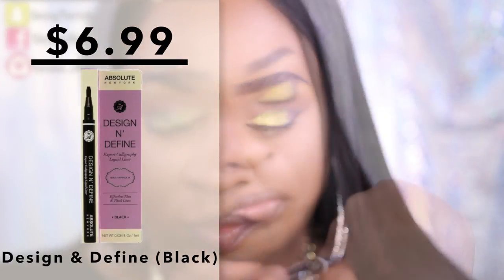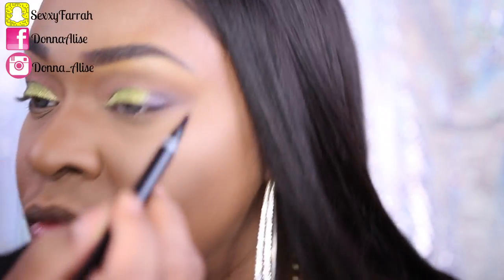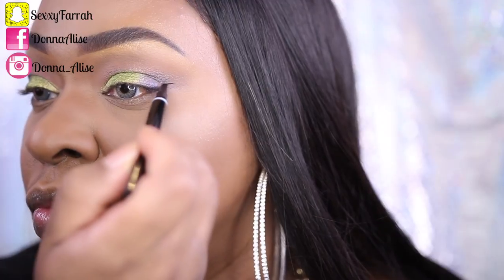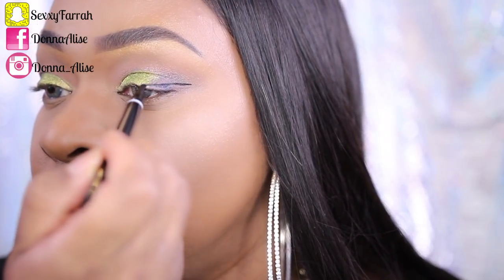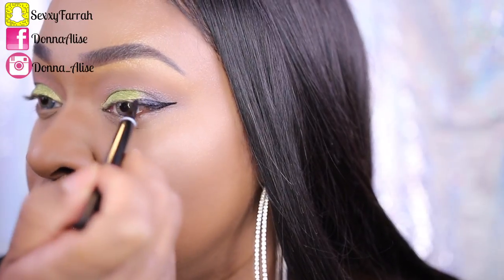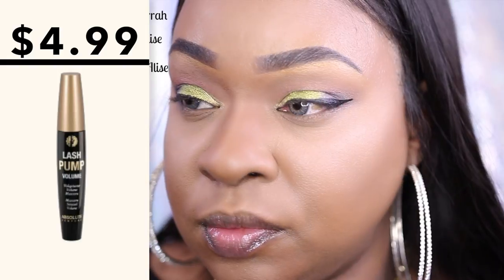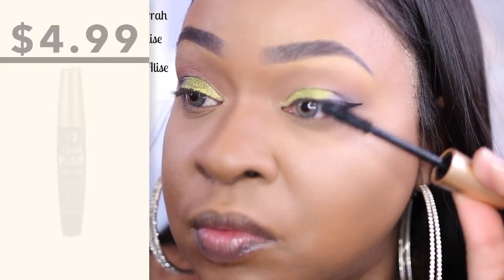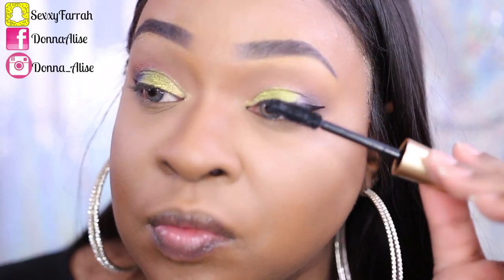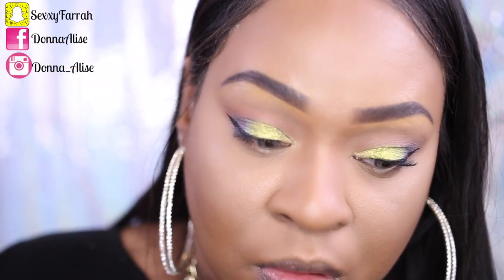Absolute has eyeliners, but I decided to go with this one because you can control how you want your lines to be — if you want thick lines, flip the eyeliner over, and if you want thin, do the same. It's all up to you. I was very impressed; this one is very black, I was surprised, and it went on very well. I chose this mascara but it didn't really do anything for my lashes. I don't wear falsies anymore so I need something to make my lashes pop, and this one just didn't do it for me — just trying to be honest.